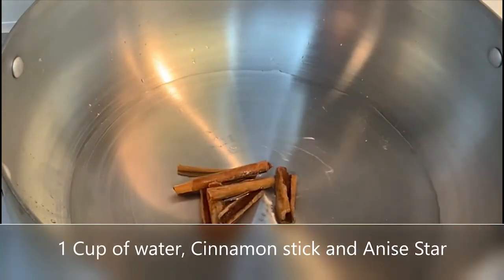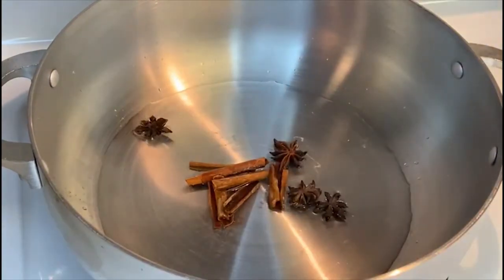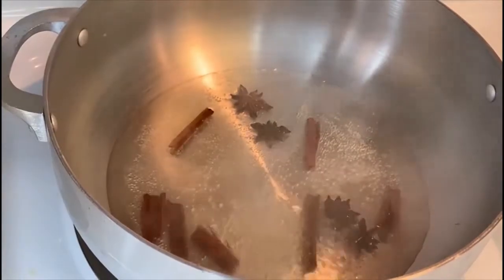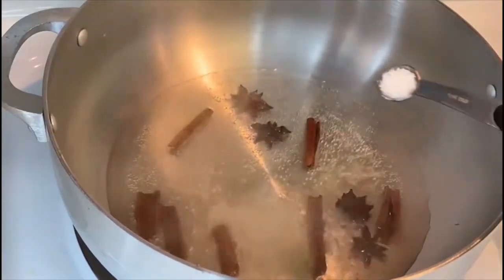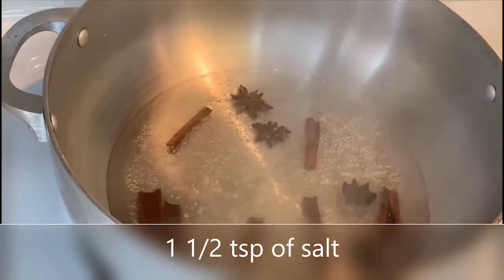Let's flavor our water with cinnamon stick and a bit of salt. As it gets to a boil, it will reduce. As the water gets infused, I'm going to get the plantain ready by cutting it, blend everything, and then come back to add the coconut milk.